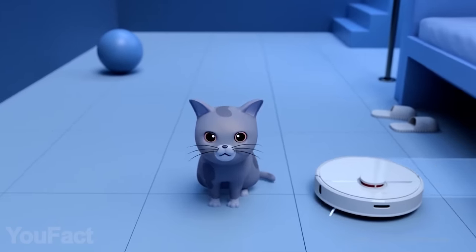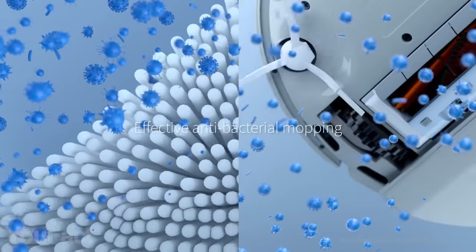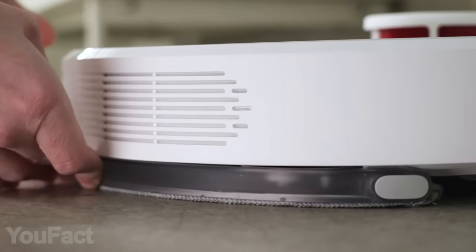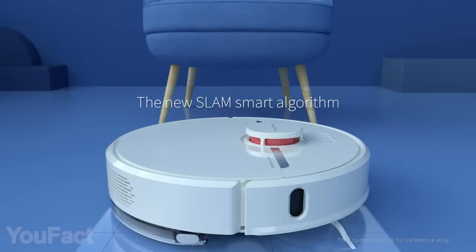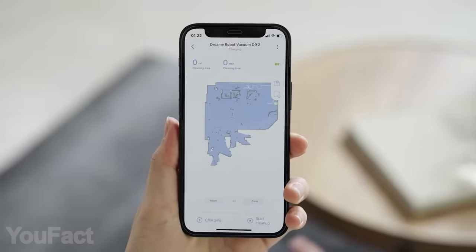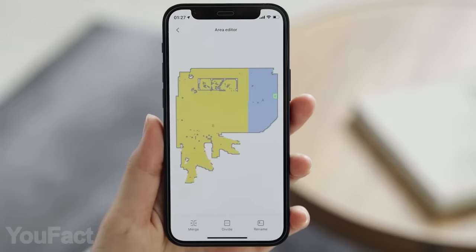And don't worry, your pets will be safe. Aside from vacuum cleaning, Dreamtech D9 doubles as an antibacterial mop. The water tank is fairly large, holding up to 9 ounces of water. On top of that, the robot uses lidar scanning and smart algorithms to move around all your rooms in the most efficient way. Using the dedicated mobile app, you'll be able to set custom sequences and restricted areas.